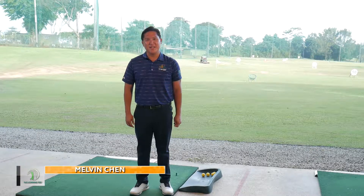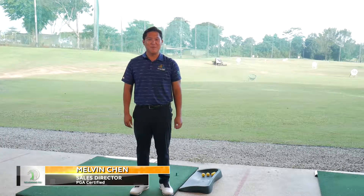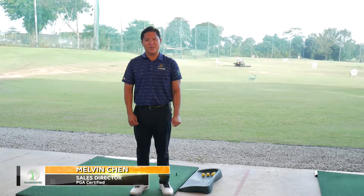Hello everybody, my name is Melvin Chen. I'm the Sales Director of the Learning Tee Singapore as well as a certified PGA instructor.